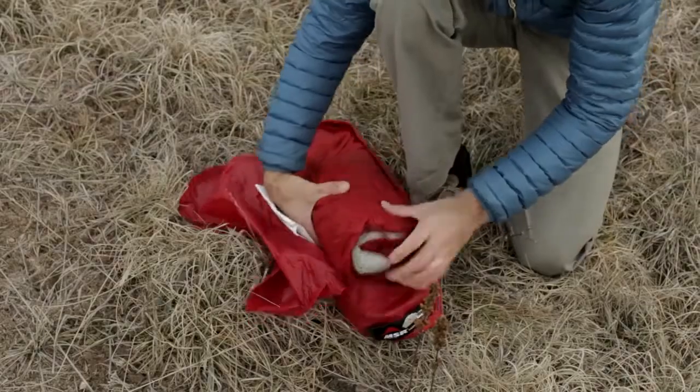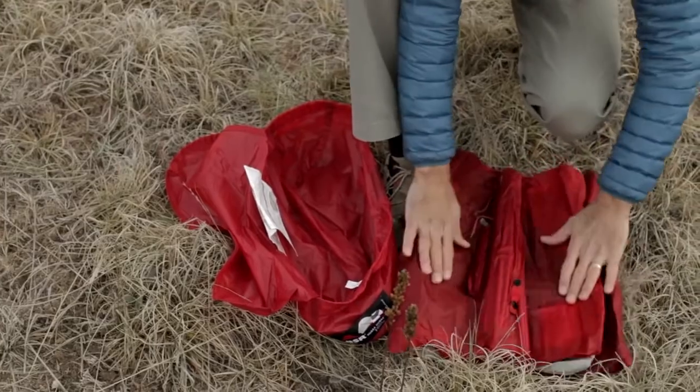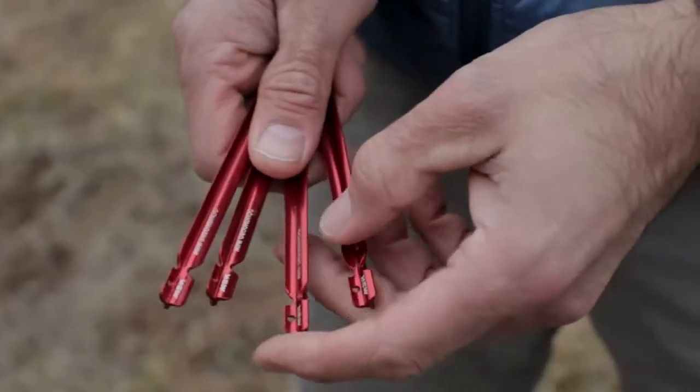Backpackers will love the Hubba Hubba NX's new ultralight weight — a scant 1.56 kilograms, 3 pounds 7 ounces — that's significantly lighter than previous models.